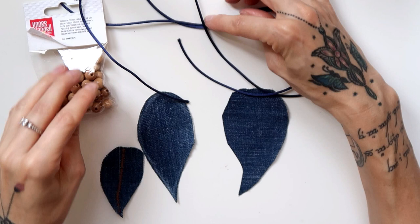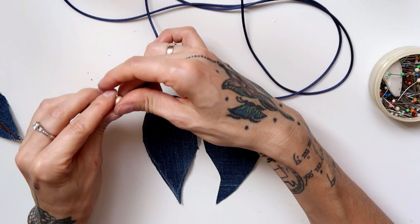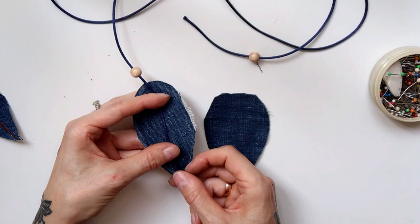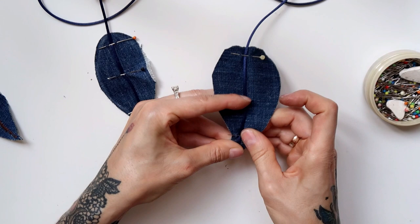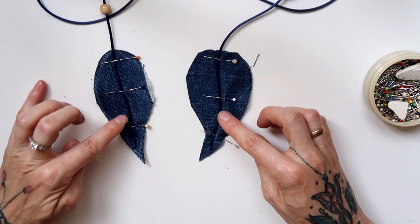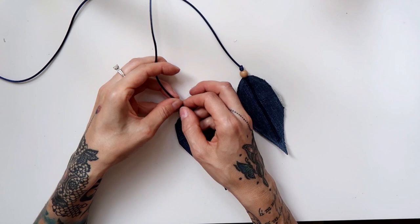For the second necklace, I used a dark blue cord, three feathers — one of the big ones cut out at a 90 degree angle for a contrast color — and two wooden pearls. First, I pulled the cord through two of the wooden pearls. Then I pinned the ends of the cord to the middles of each of the big feathers and sewed them on with a very dense zigzag. Once that was finished, I pulled the pearls downwards towards the feathers and secured them with a knot.